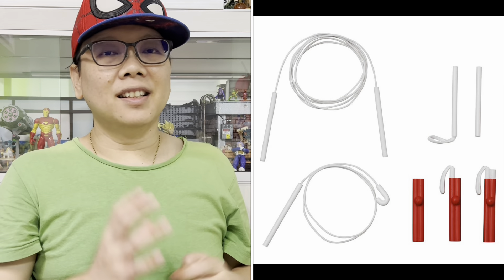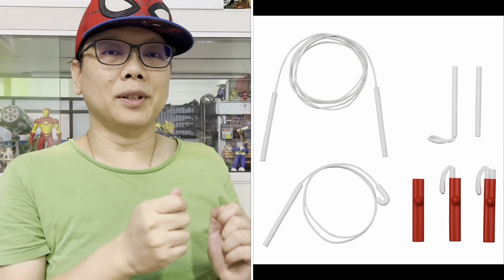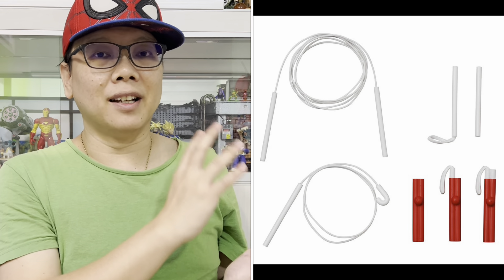He comes with three interchangeable heads — these are very standard: the normal expression, the grinning teeth, and the open mouth. And these are all the accessories he comes with, which are mostly to do with his weapons. I think that Mafex is pretty generous this time when it comes to this Daredevil.